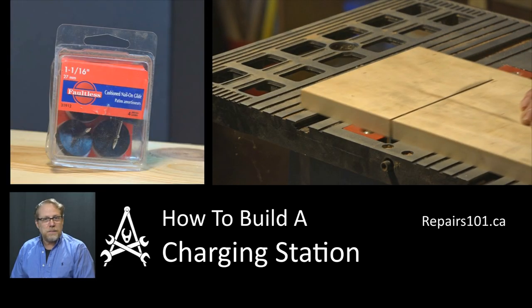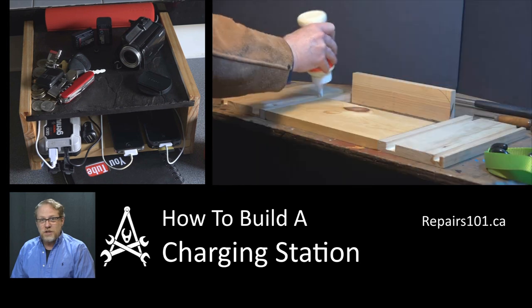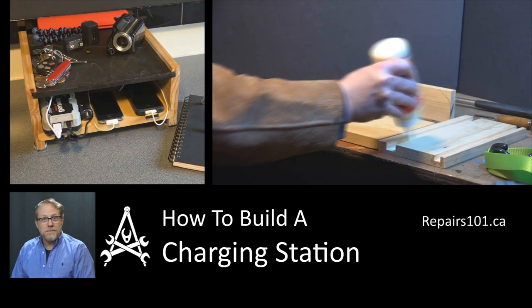Today on Pairs 101, I'm going to show you how I took a bunch of old junk I found and built this charging station to cope with the cord clutter on my kitchen counter.